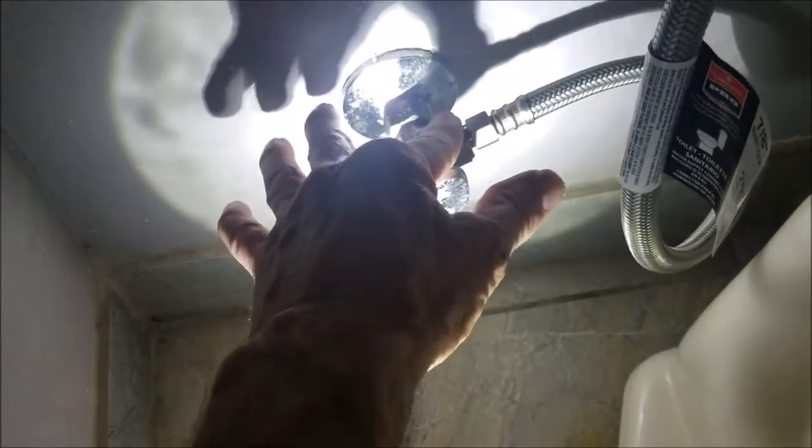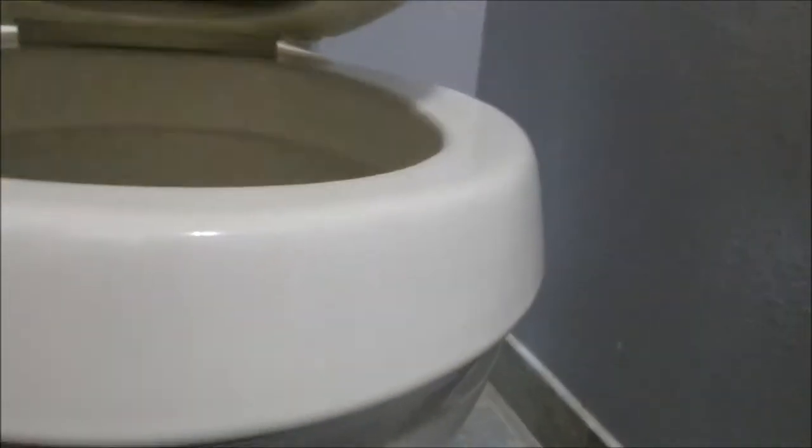So this is existing — it looks like a Cimarron or a Wellworth; I'd imagine it's a Cimarron. It's got the under-tank mounting bracket right there, so no bolts through the tank. They've been sitting out uninstalled for about a year, but everything's working correctly — filling correctly, shutting off correctly, and flushing correctly. It's a little off-color right now; it just needs to be cleaned. It's a great toilet, it's in great shape, and it's working correctly.